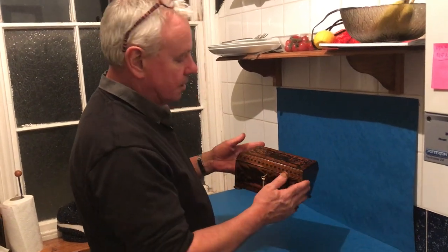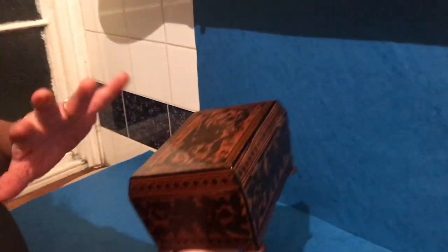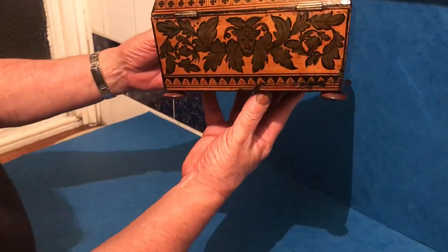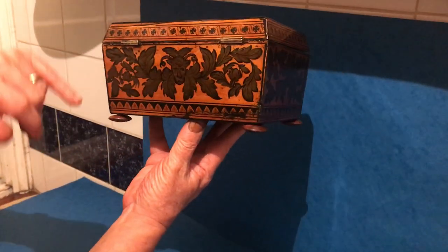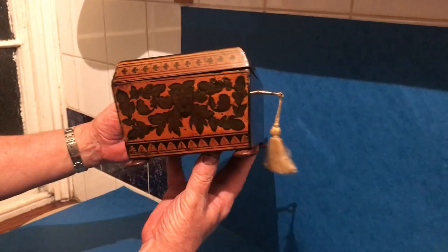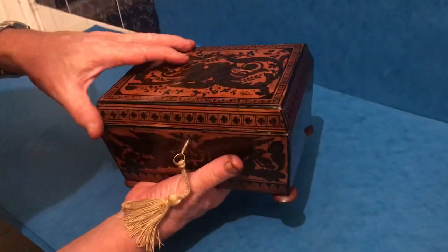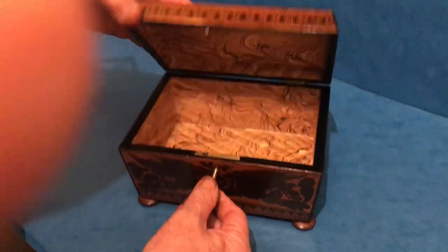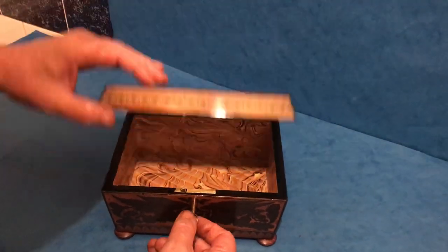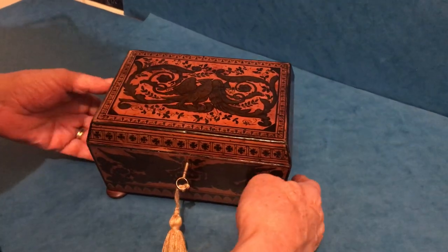This is a lovely little sarcophagus penwork table box, probably would have started life as a sewing box. You've got these wonderful vineyards and faces all the way around the sides, and then you've got these two eagles on the front, and the same on the top. It's got a relined interior, a working lock and key, and it sits on four little kingwood feet.